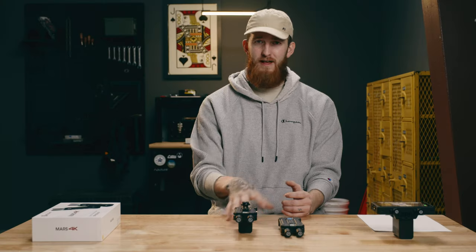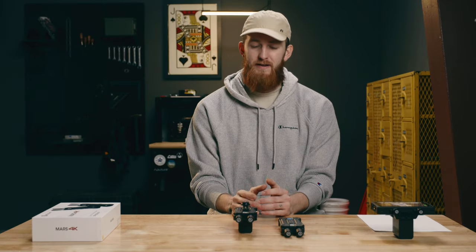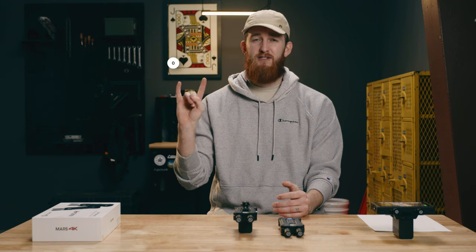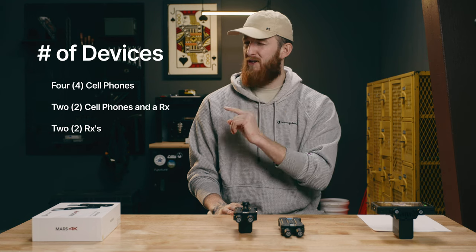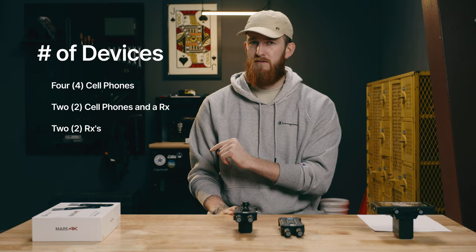Your productions probably won't mirror mine exactly, so there's good versatility and flexibility with how you want to monitor what you're transmitting. Any one of these transmitters can broadcast to up to four different cell phones running the HollyView app, or you could replace two cell phones with one dedicated receiver. So you could do four cell phones, two cell phones and a receiver, or two dedicated receivers.